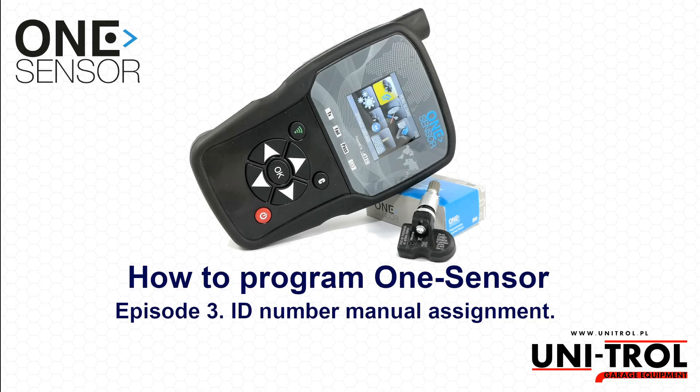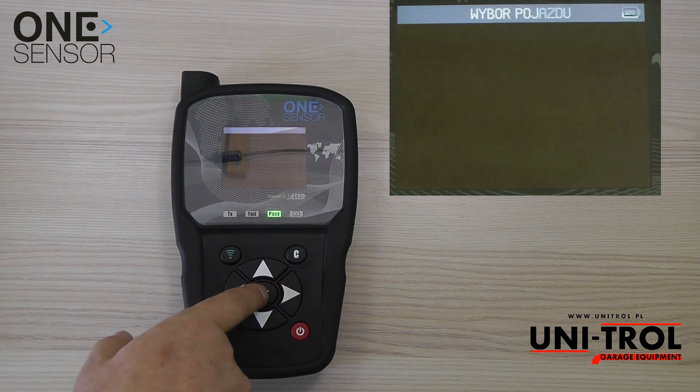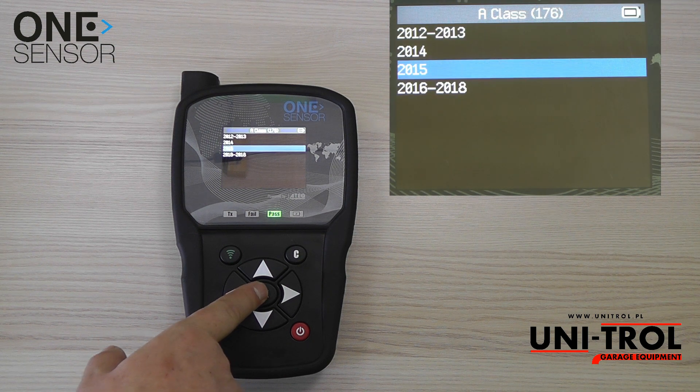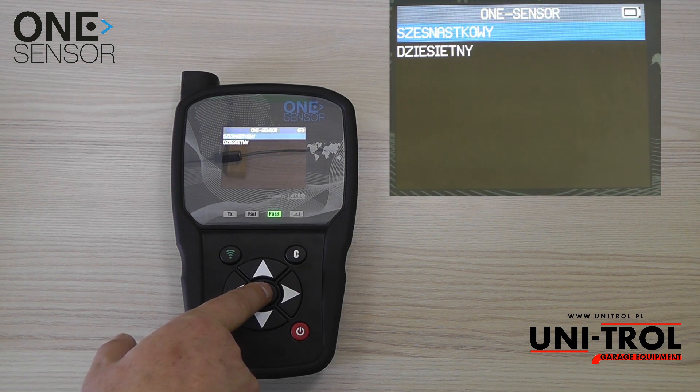In this episode we will show you how to program one sensor and enter the ID number manually. Go to the program sensor function, select brand, model, and year of the car. Select the enter ID manual ID function, then select the system in which you enter the ID number.